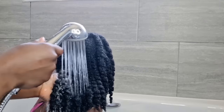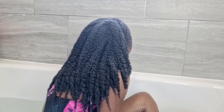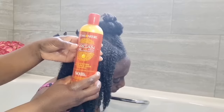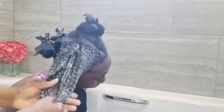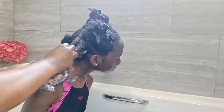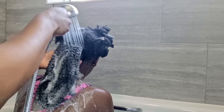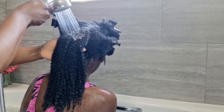Now we're going to shampoo the hair. I'm not going into full detail with the washing — if you want to know how to wash your hair safely to avoid breakage, please check my previous wash day routine video. This video is focused specifically on pre-poo. I've finished the first two sections — the hair is sectioned into four — so this is the third one. Give it a good wash, a rinse, and move on to the last section. Look at the curl definition — it's amazing.